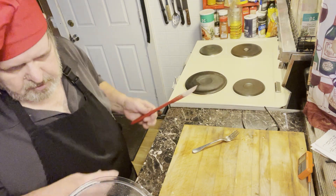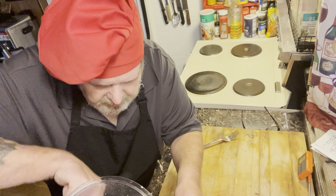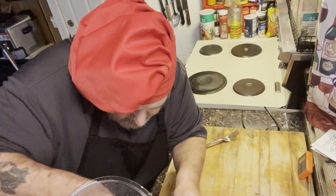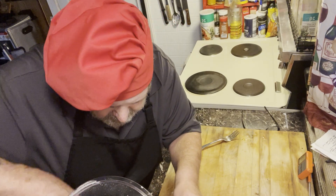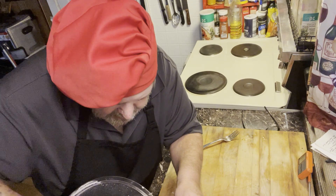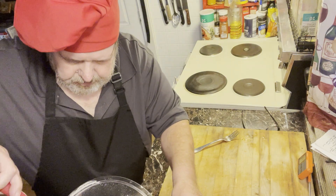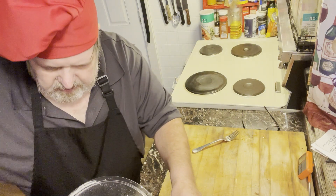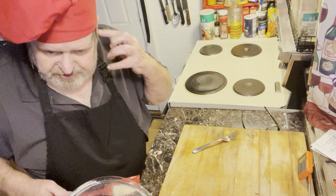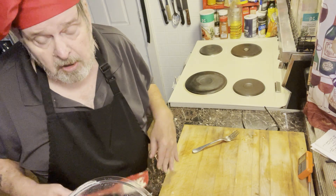I'm going to scrape this down again, make sure there's nothing on the bottom. That's going to be good. I've got my oven on at 200 right now. When I get this done, I'm going to turn that off and these go to rest for about 45 minutes. Seems like a long time, but it's worth the wait.